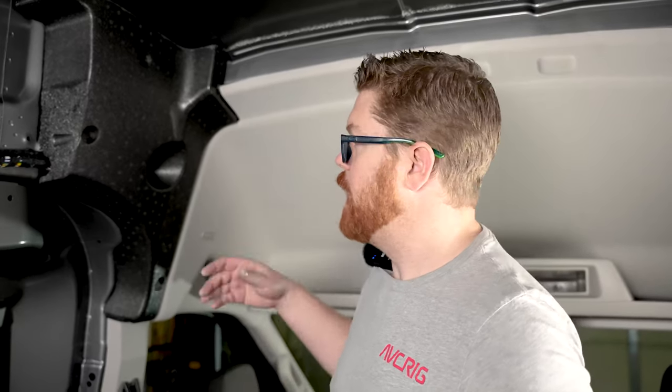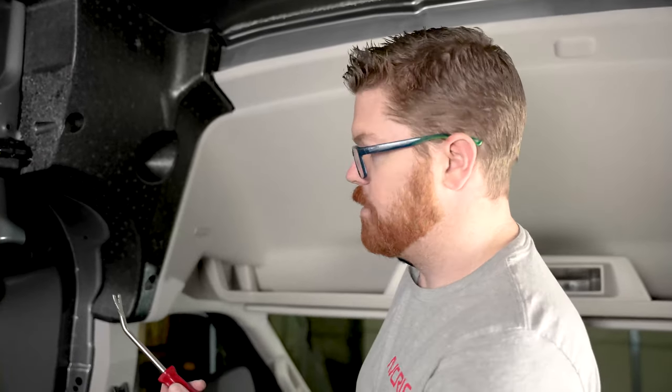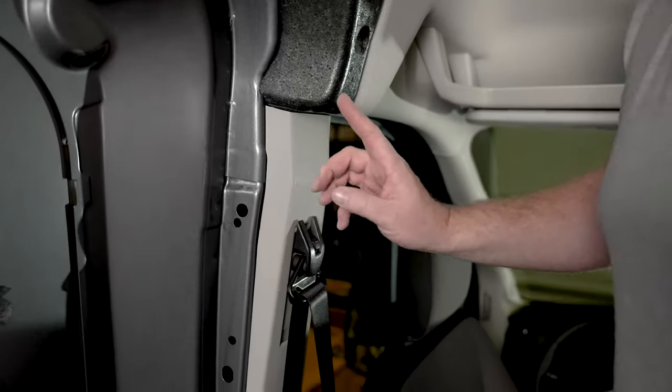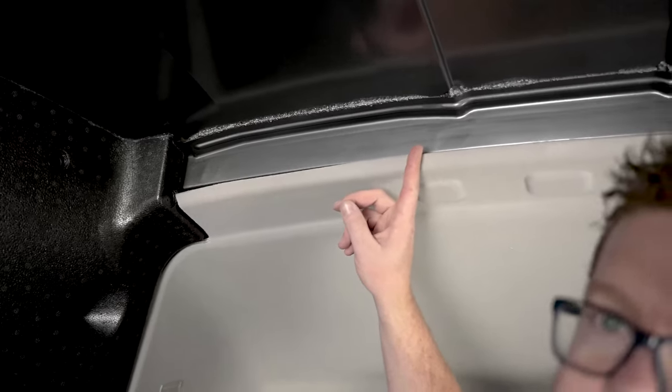Now that we have our blob degreased, let's open up these areas so we can get some good masking so we don't get overspray on our glue, and get a little bit better access to some of these places. Take our panel popper — we're gonna open up our B pillar here. Then up above, we're gonna pull our headliner down a little bit just so we can get some masking around it.